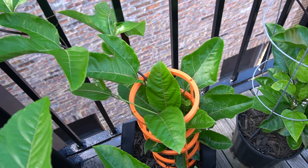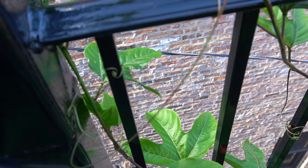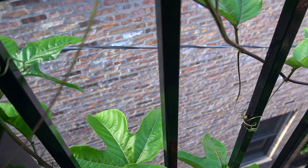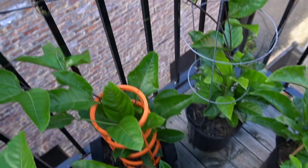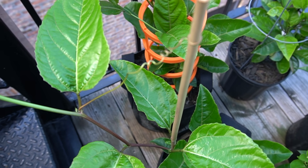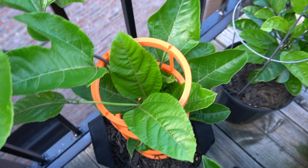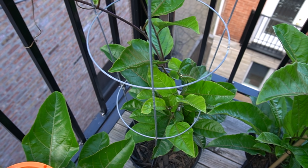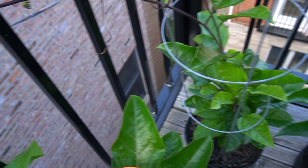This one started to grow pretty long and you can see it's started to grab ahold of the railing here — there are several tendrils. I've been experimenting with different kinds of structures. I've used bamboo; this one right here is attached to a bamboo stake. This one is 3D printed, and then this one I bought from the local store for like 3 bucks — it's kind of like a tomato cage. But it's already grown so large that it's starting to attach to the railing.